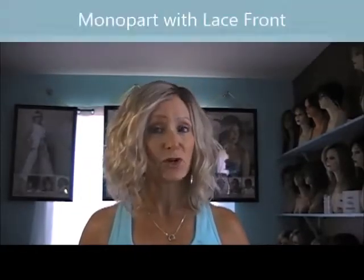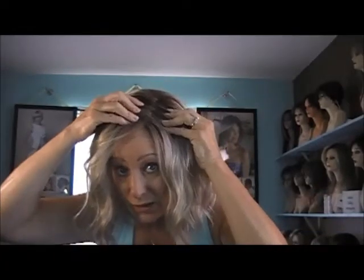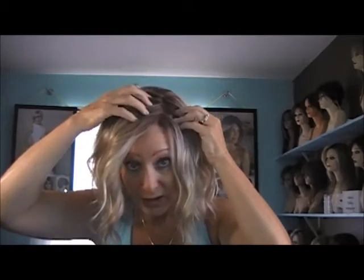So the cap construction of this one — it is monofilament top and lace front. As you can see, you can see all the way through to the scalp with the part. And it is also lace front from temple to temple.